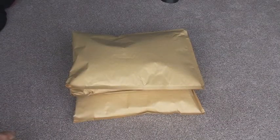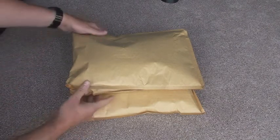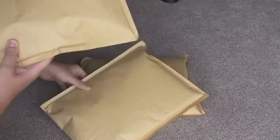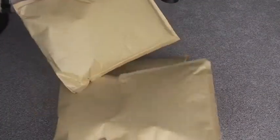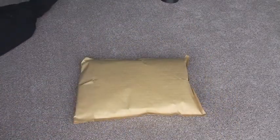Hello Lego fans, AFOL UK here. I just thought I'd share with you another BrickLink unboxing — or opening in this case. You can see here I've got one, two, three large jiffy bags. So let's see what we've got.